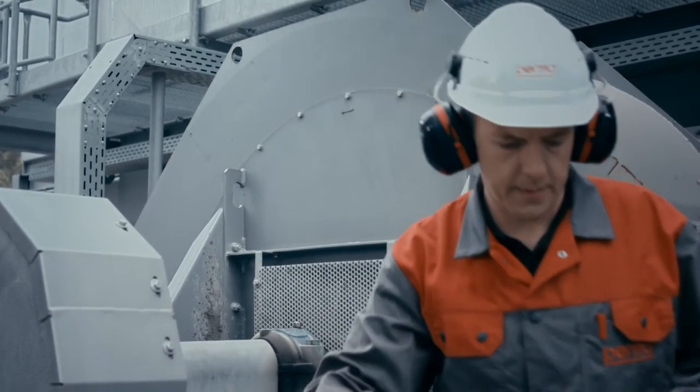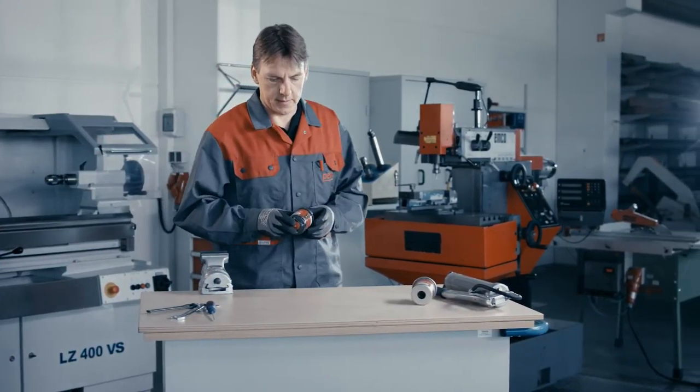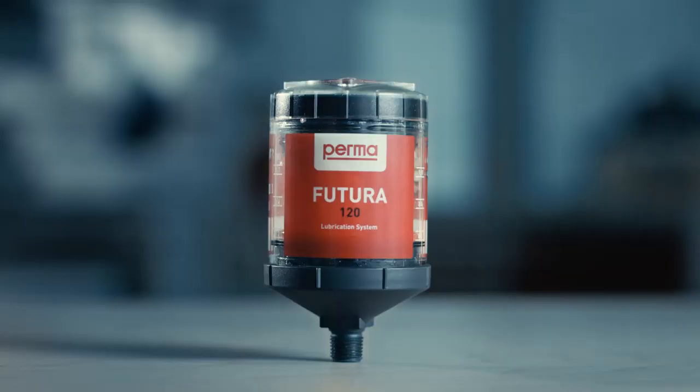Shake the lubricator to check activation. Write the activation and the expected replacement date into the intended field on the lubricator label before installation.